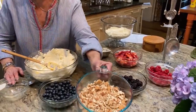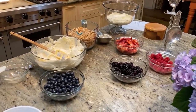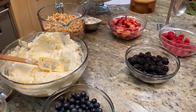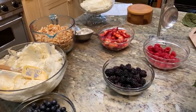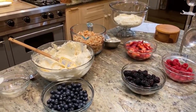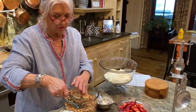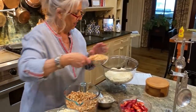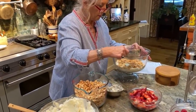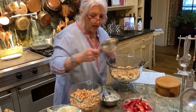Now I'm gonna add two cups of crushed vanilla wafers. This is crushed up vanilla wafers, and I'm just gonna sprinkle two cups. Don't you just love a no-bake dessert during the hottest months of the year?